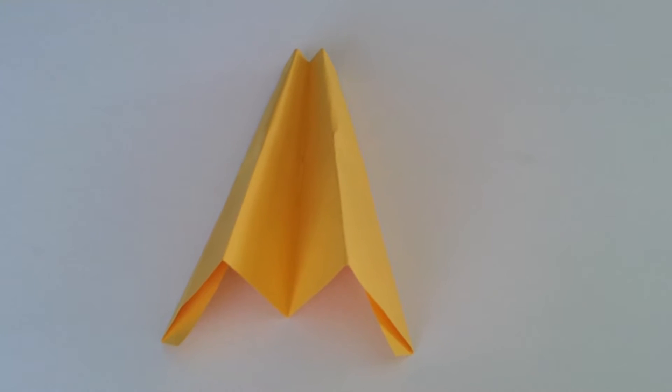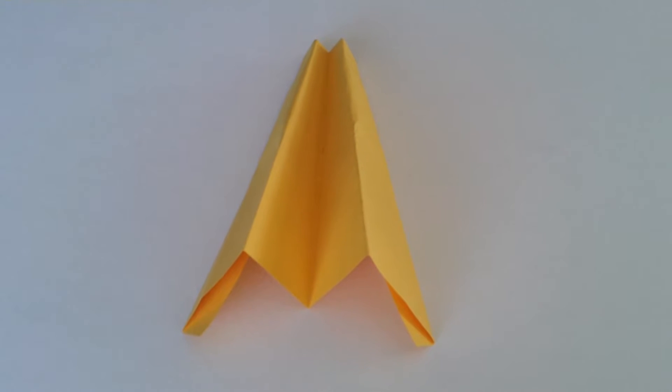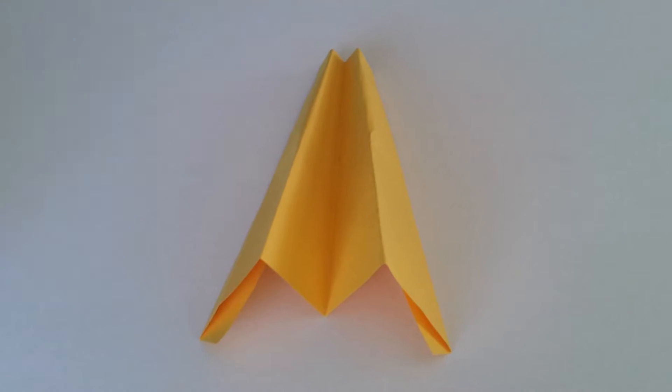Hi everyone, this is a step-by-step instruction on how to make the world's best paper airplane, so let's get started. Grab yourself a piece of paper — the size I'm using here is A4. Now the first step...